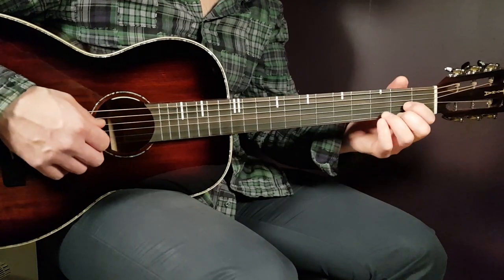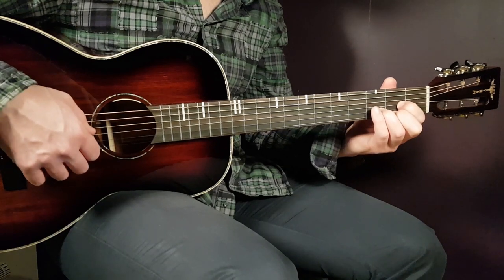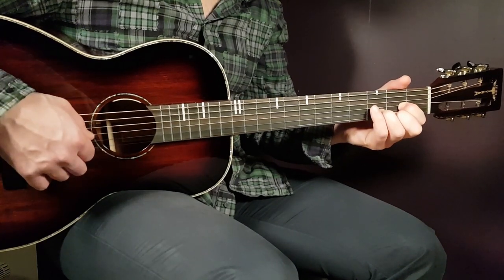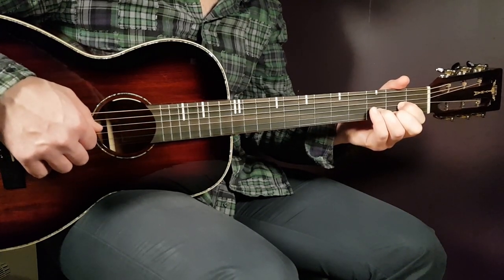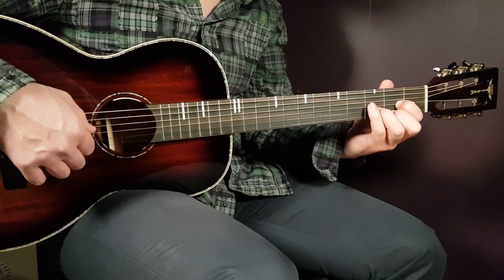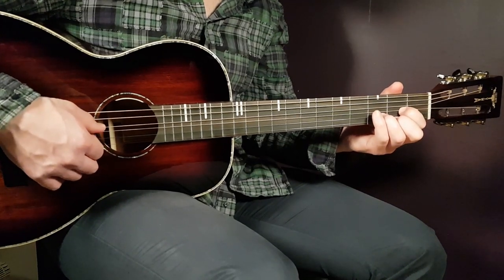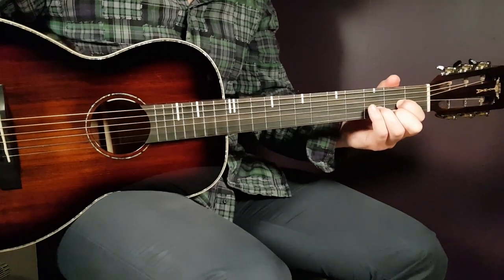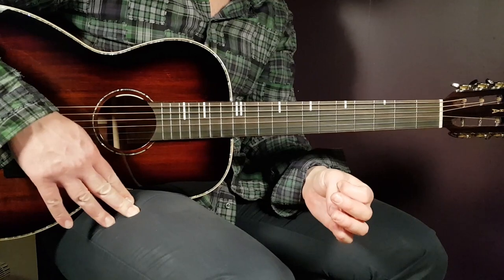The final part is the D section. It goes: open D, second G, third B, and back to second G. Then the next four notes go down from the D string: open D, second G, third B, and second E. That covers the melody for the first verse.